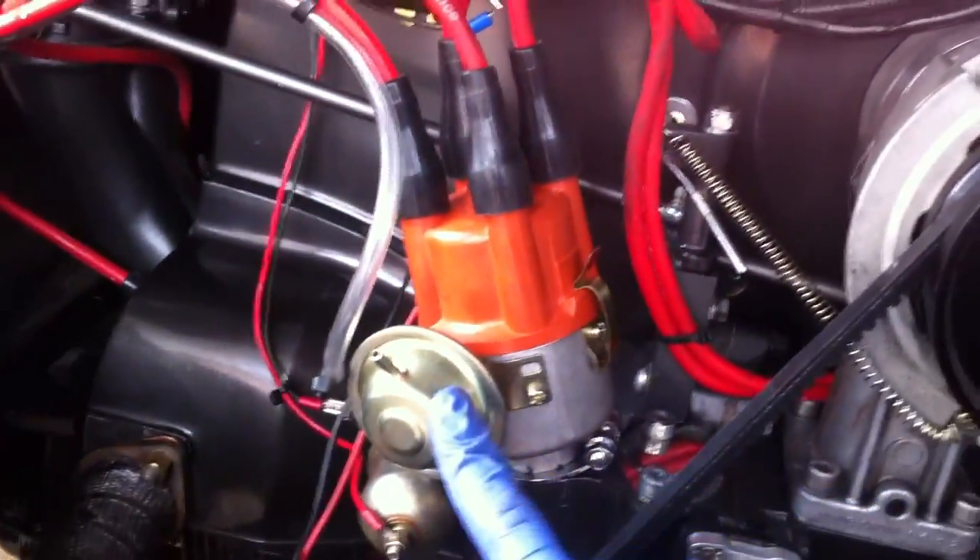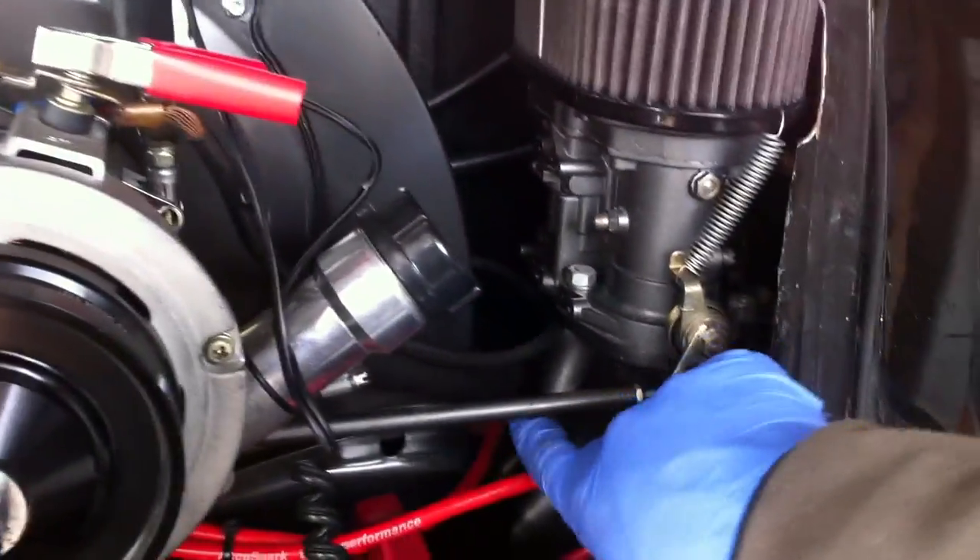As you can see, this distributor I'm using has the vacuum advance, so you need to find a vacuum port in the manifold or on the carb. On this particular carb I'm running — the 48 Dellorto — I've got a vacuum port just at the back there. It's probably quite hard to see, but the vacuum pipe comes down from there. Fit your vacuum pipe and when timing, clamp off the vacuum advance. From there, the distributor is all in and piped up.